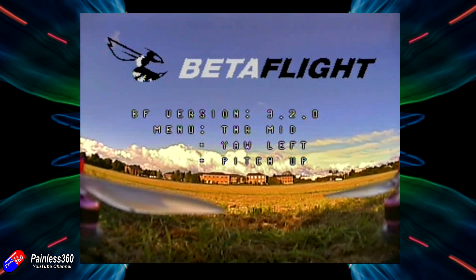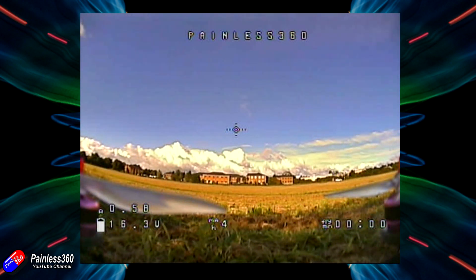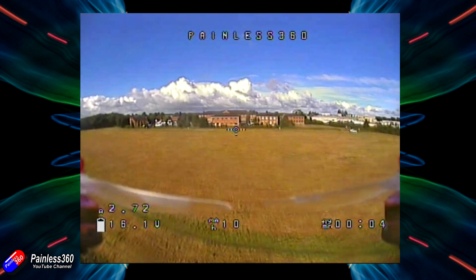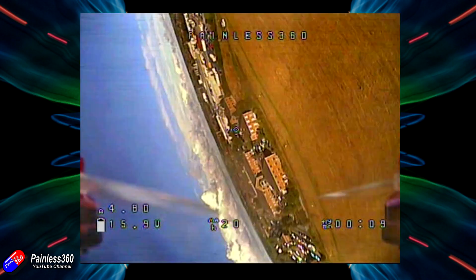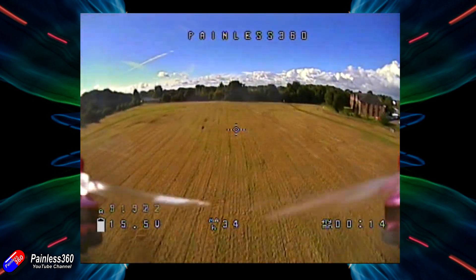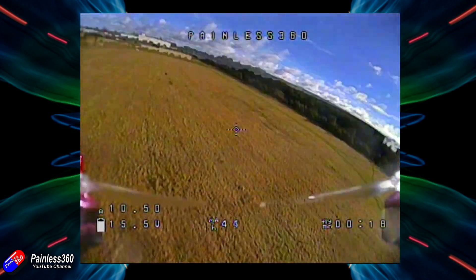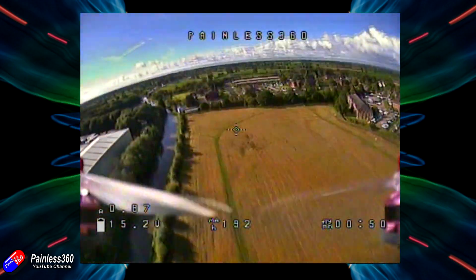The all-up weight of the model for this video is about 485 grams. The model without a battery is about 310 grams. I'm using a 4S Turnigy Graphene 1.3 pack. This is one of the early test flights. I've dropped the camera down from the 45 degrees it comes with to a more normal for me, kind of 28-30 degree forward tilt — that's why we're getting prop in the shot. But the 45 degree tilt you get out of the box has no prop in the shot at all.